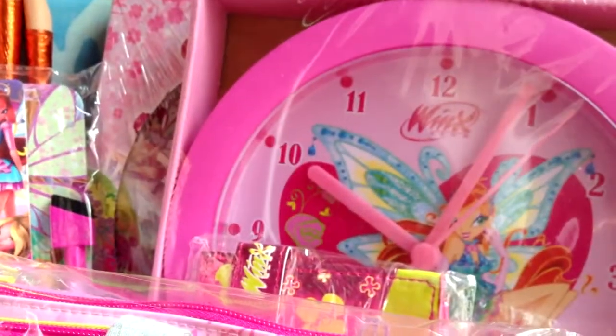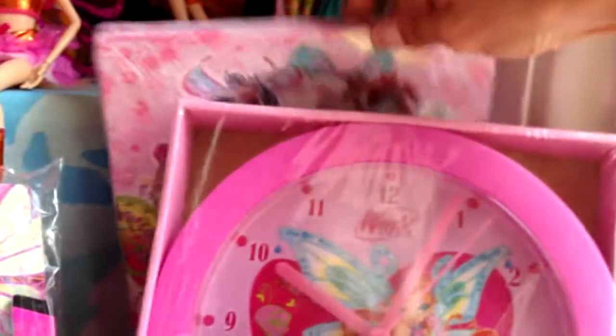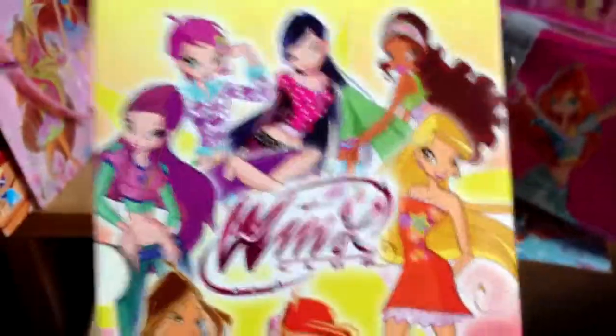I got this Winx Club Enchantix clock back there, and here I got these Winx Club 3D Believix plates — they're cool. I got a Winx Club 3D Believix pen. I also got Winx Club DVDs from seasons 1 to 4. And this is like a DVD case holder for the season 4 DVDs — it shows the city style in the back, and the front has the Leivix.